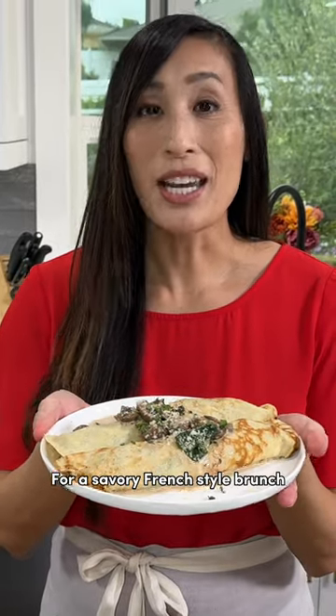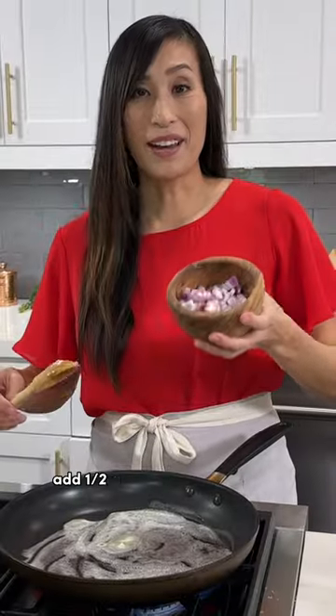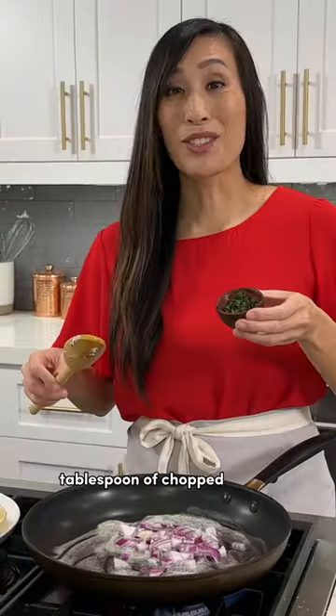For a savory French style brunch, give these mushroom crepes a try. Melt two tablespoons of butter. Add a half a cup of diced red onion and a tablespoon of chopped thyme. Saute this until it's nice and fragrant, about a minute.